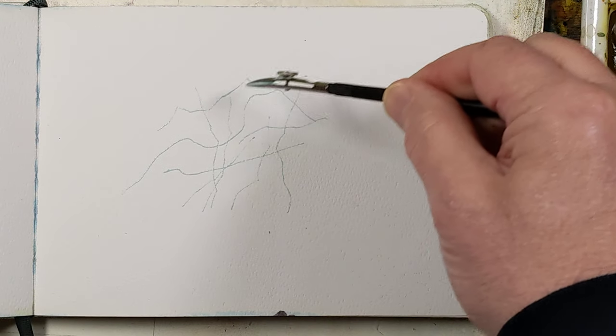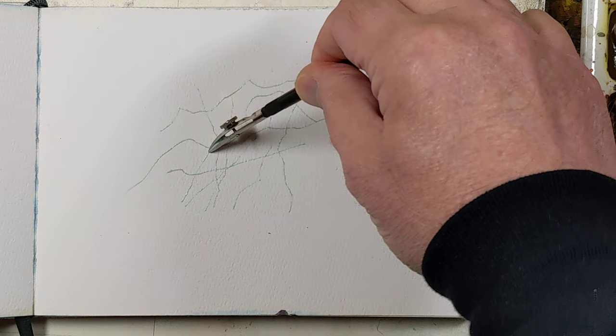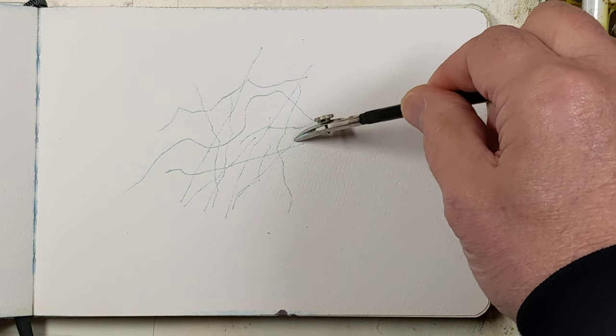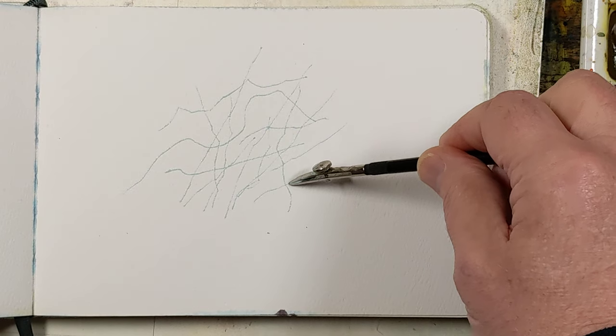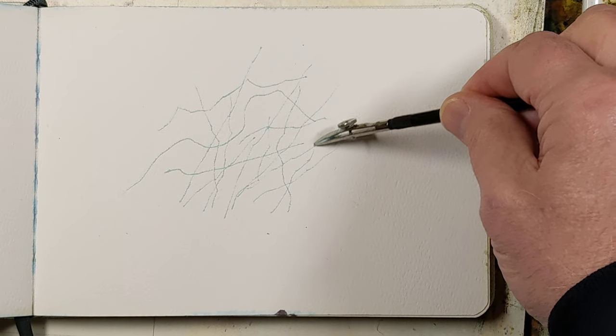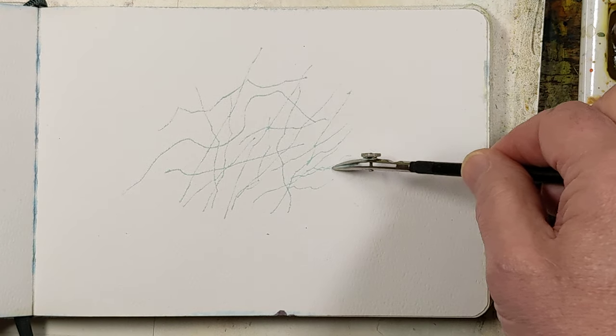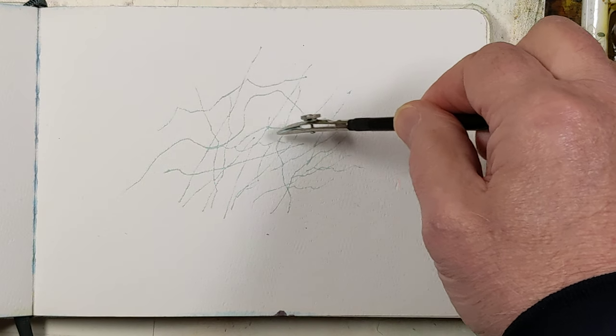Depending on your paper and the thickness of your masking fluid will depend on how much you can get out of it and how easily it goes on.